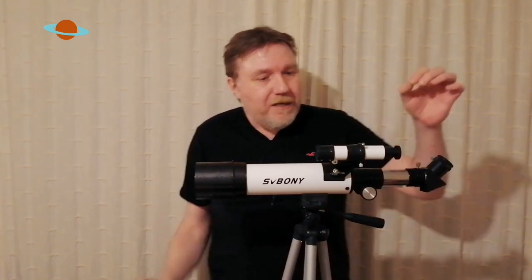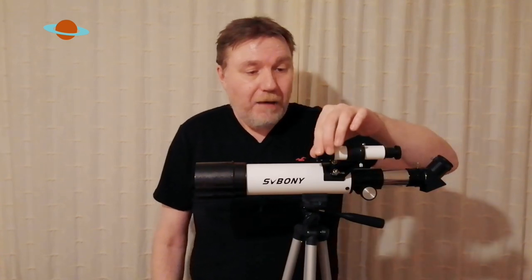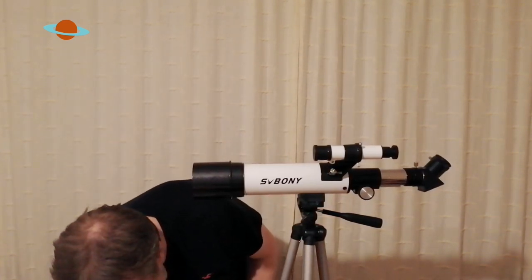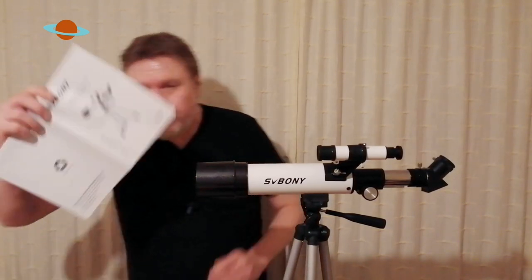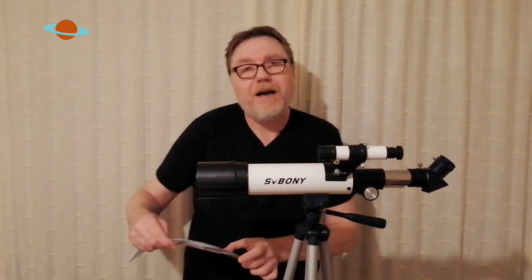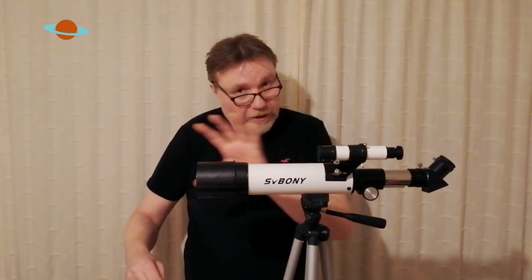Now this little finder scope — it is an optical finder. It has a crosshair in it, a little bit like a gun sight. I was really impressed with this, even though I thought it was going to be totally useless. It's a 5x24 finder. Also, the optics are fully multi-coated as well — so that's a nice touch.